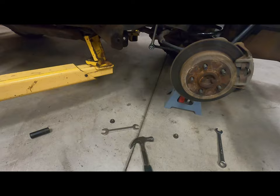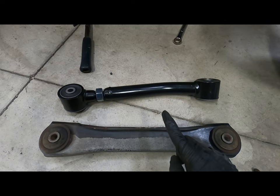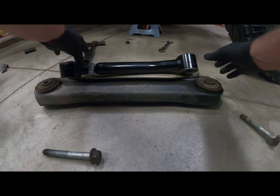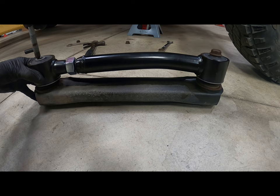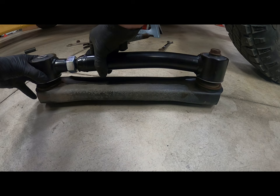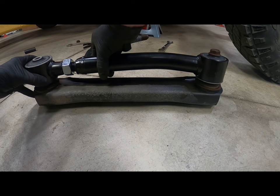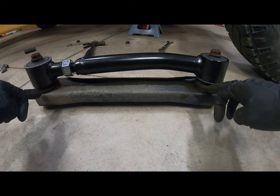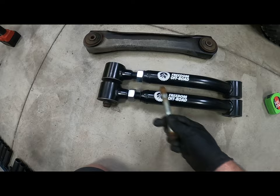Here we've got the new adjustable control arms on the rear. Since I have a three inch lift, I'm going to start by making this about a quarter inch longer than the factory one, just to give me a starting spot. Easiest way to do that: take my new arm, put it right on top of my old, use the factory bolt — it'll fall down in the eyelet hole — and then adjust it out to where the bolts line up. Once I've got that, I know my length is the same, and now I'll make it a quarter inch longer.